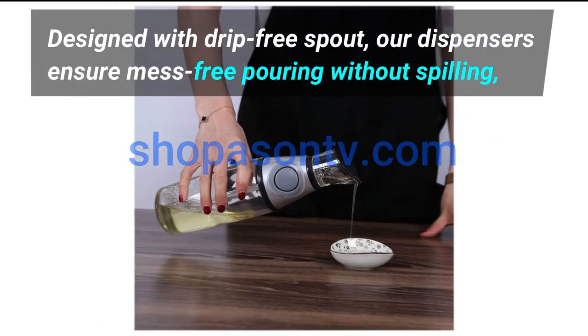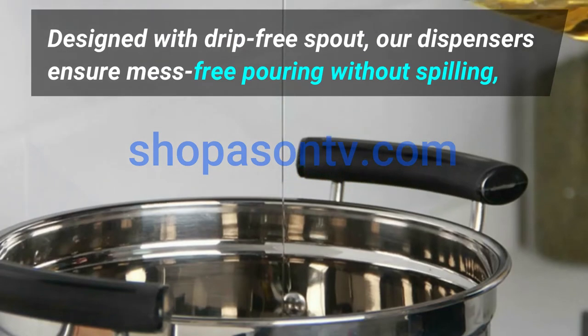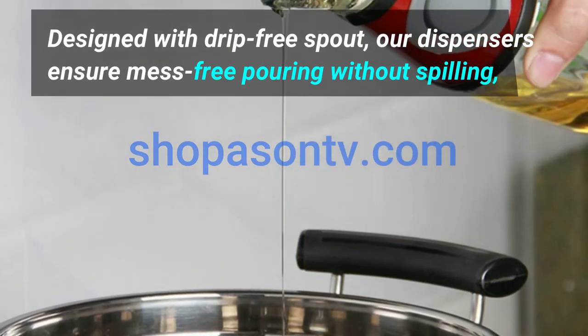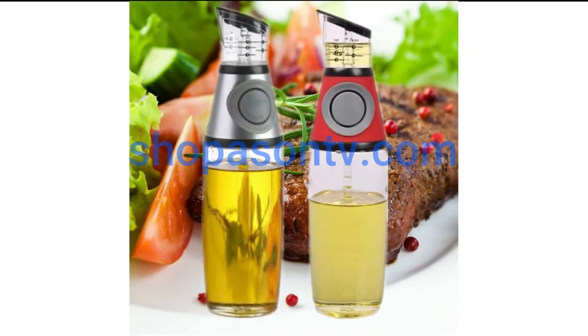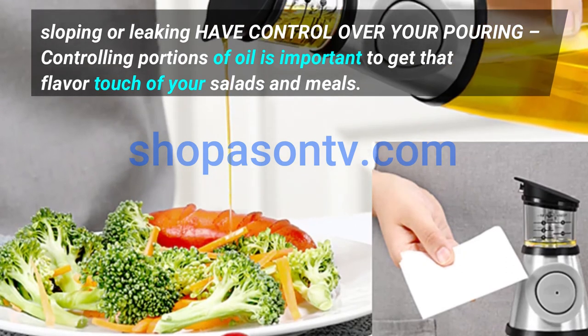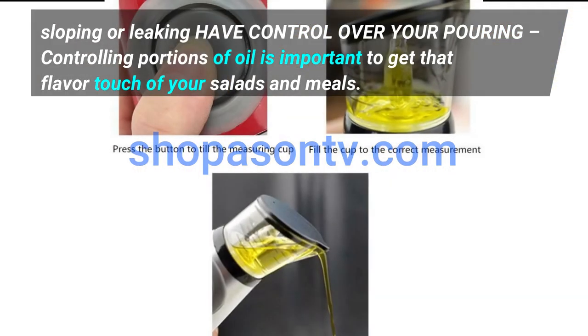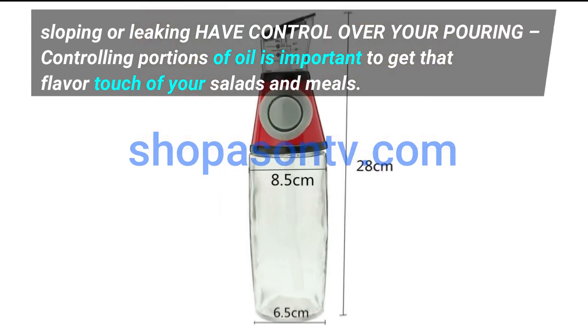Designed with a drip-free spout, our dispensers ensure mess-free pouring without spilling, sloping, or leaking. Have control over your pouring — controlling portions of oil is important to get that flavor touch of your salads and meals.